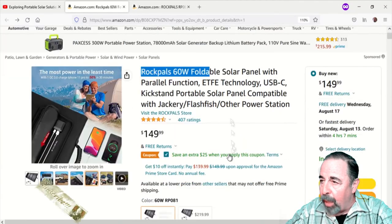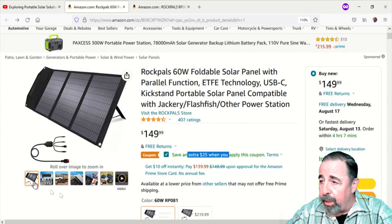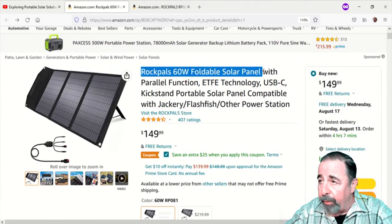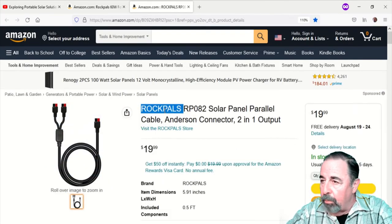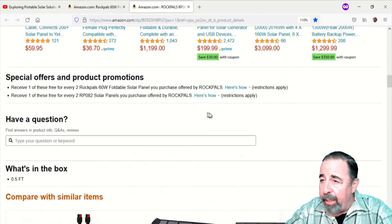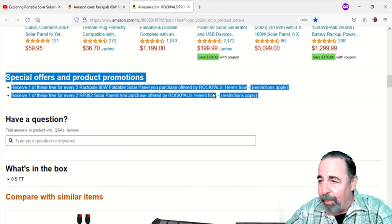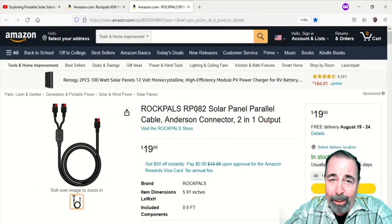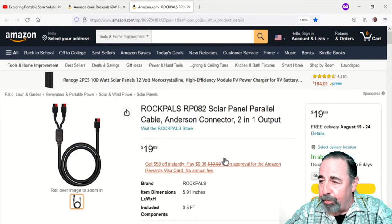Here's the product page for the RockPals 60 watt foldable solar panel. I got them on Prime Day so I got a super deal, but there is a $25 coupon right now. Here's the Y cable — I did order one, but unfortunately there were some logistic problems. I contacted RockPals and they shipped me out another one right away. Down here there are coupons for a free Y cable if you buy two panels, so make sure to check that out if you're interested in this product.